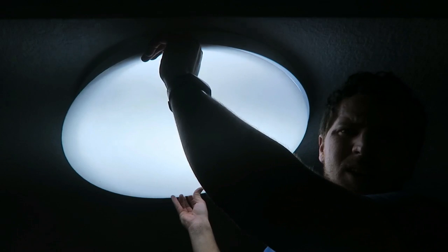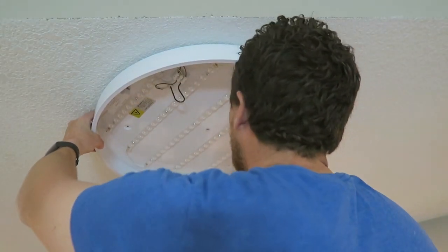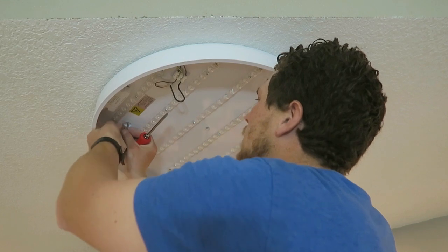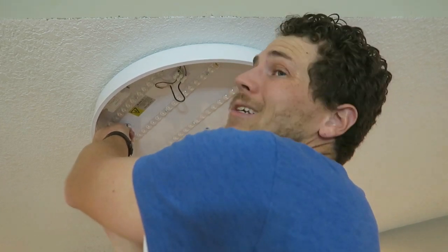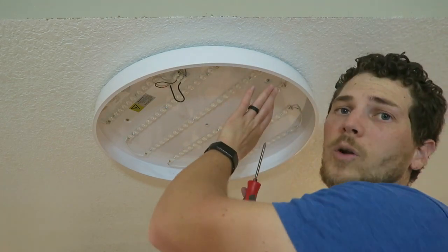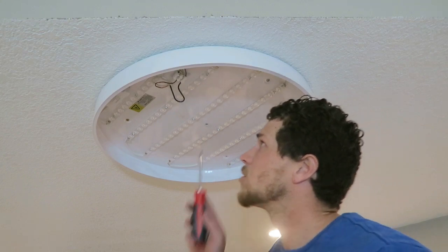I'm going to flip the breaker back on. Oh, let there be light! Yeah, that'll diffuse it enough — that'll be great. We'll use the same tactics they did before: wood screw into the sheetrock. At least we know we've got one good one. Two more screws — one in the center here, which is the center hole for the grommet.